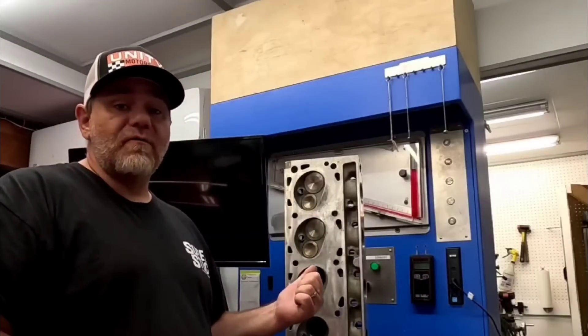What's going on everybody? Welcome back to the channel. Today we're going to dive into something that we don't normally get to talk about a whole lot, and that is big block Fords.